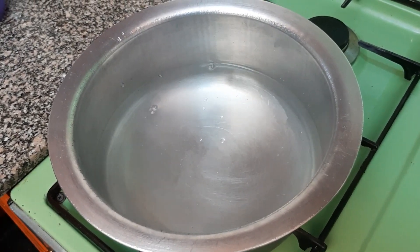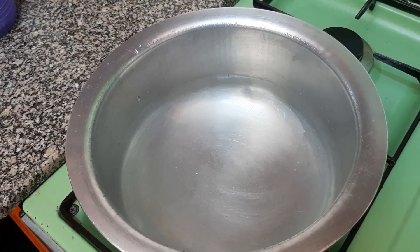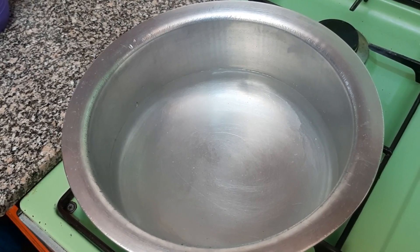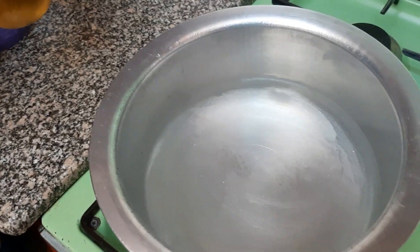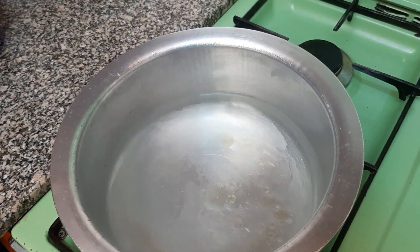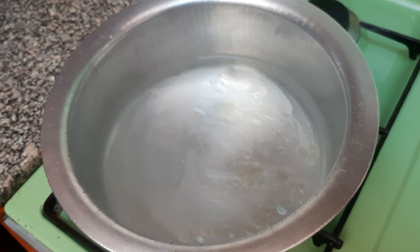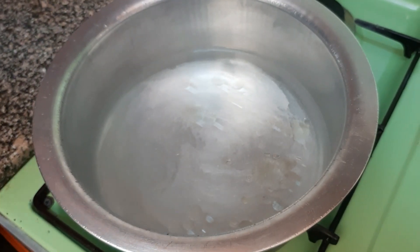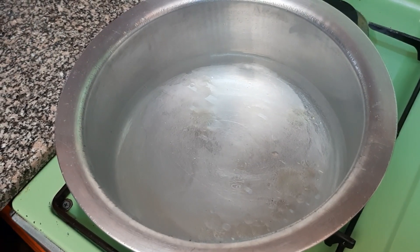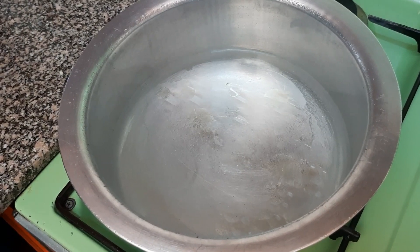So once you put your water like that, what we'll need to do right now is to add just a little bit of oil. Since I'm just using one cup of rice, I'll just put one tablespoon of oil. So as I wanted to explain what makes our rice mushy — if you put too much oil, it's going to interfere with your rice. So just put a little oil that will make it not sticky.